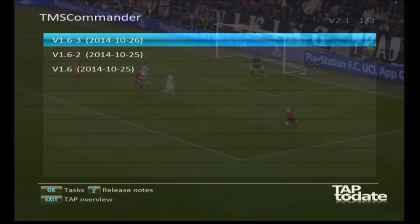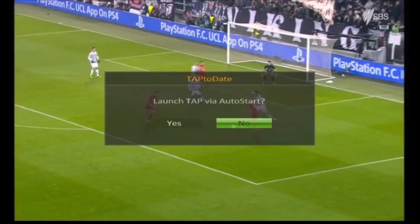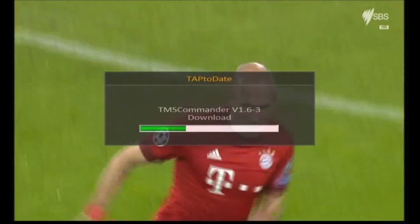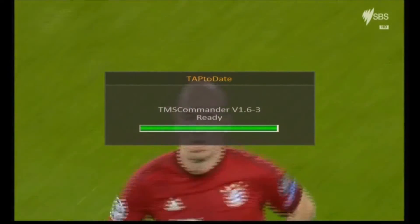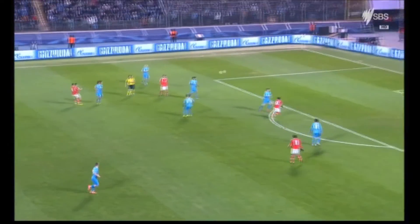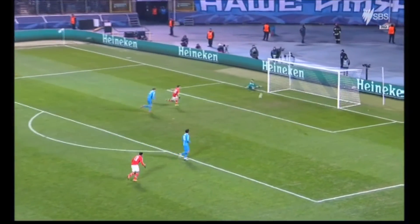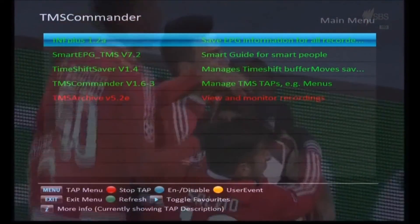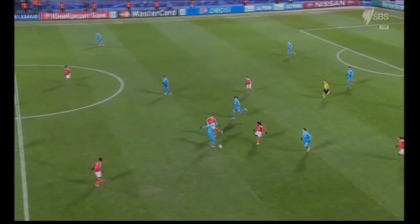The next one is TMS Commander. I probably should have installed this one first because it's the one you use to manage all your TAPs. Put it in auto start - it's used to stop and start TAPs and to go into the setup menu for TAPs, so it comes in handy. That's what the TMS Commander screen looks like - you just press the Exit button and up it comes.